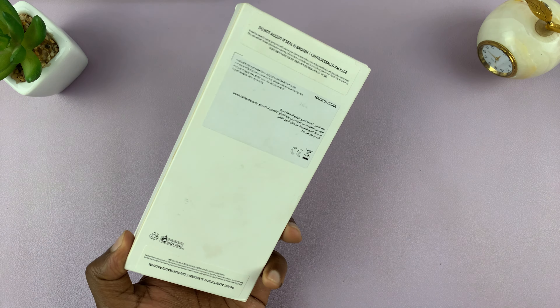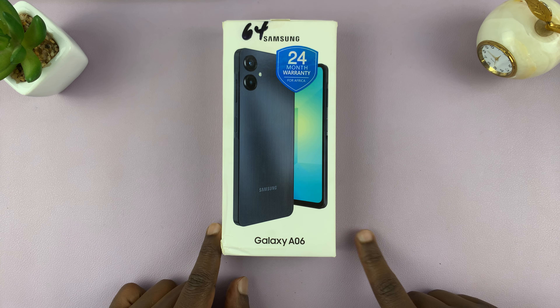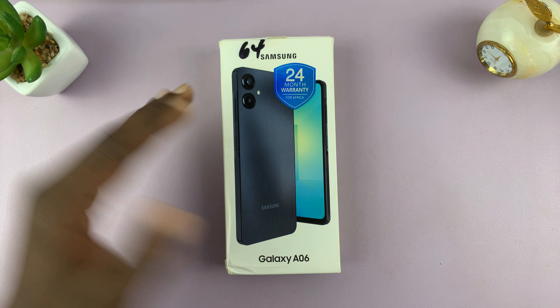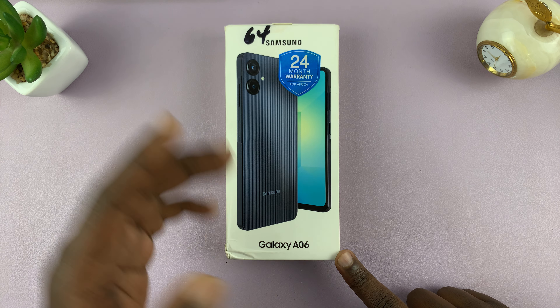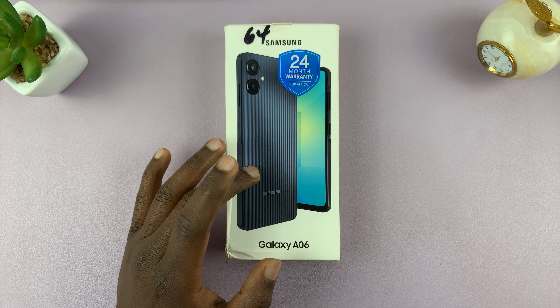Welcome back. I have the Samsung Galaxy A06, which is a little early this time — it normally comes sometime next year. Anyway, we have it here in the studio. This is the Galaxy A06, probably Samsung's most affordable phone.